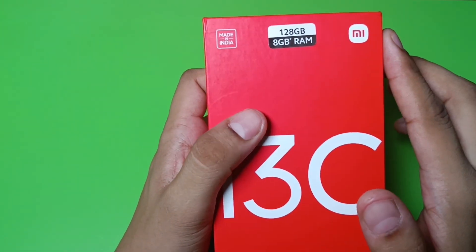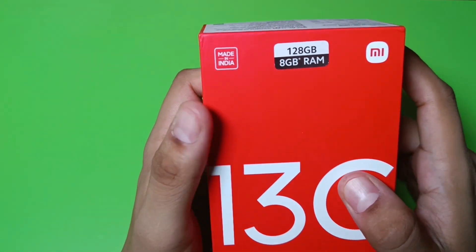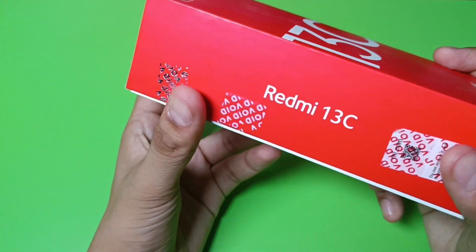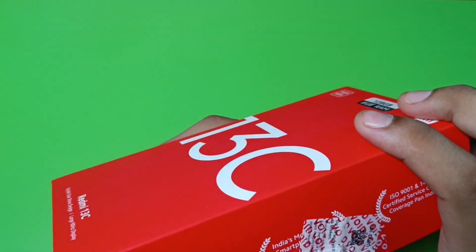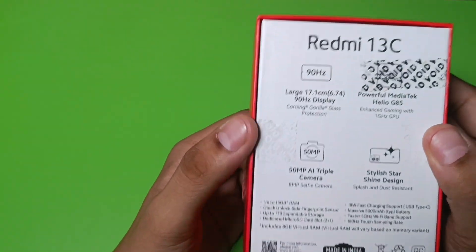In front you can see it is written that it has 128 GB storage and 8 GB RAM. It is made in India, and you can see on the right it is noted as a number one quality smartphone.